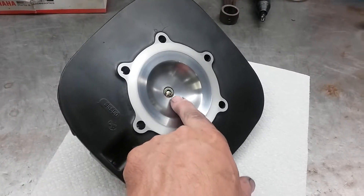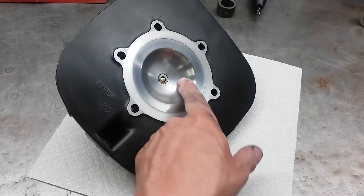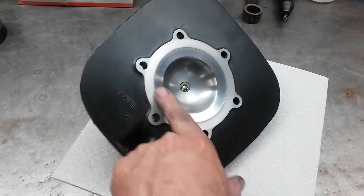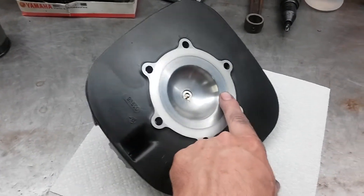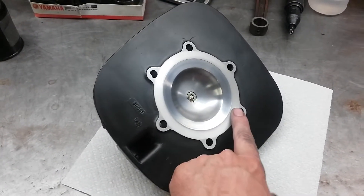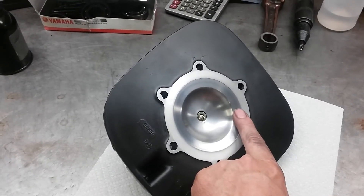Step one is making sure your spark plug is flush with this part of the dome. Then I recut the squish, cut it at an angle that's closer to the piston angle, and of course recut the gasket surface to get the squish clearance correct.